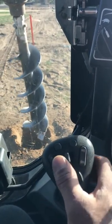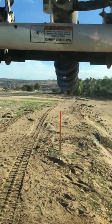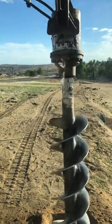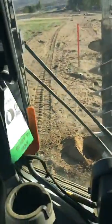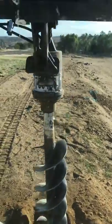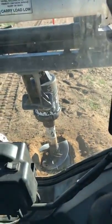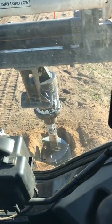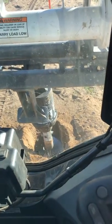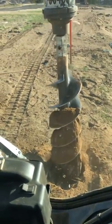That's basically how you operate this Bobcat unit. You get up to your hole, raise it up or down, drive over here, get it to where you want it, drop the auger down with this control, and then once you get it in there you can spin it and just press down accordingly. You'll feel the weight of the machine pressing down.